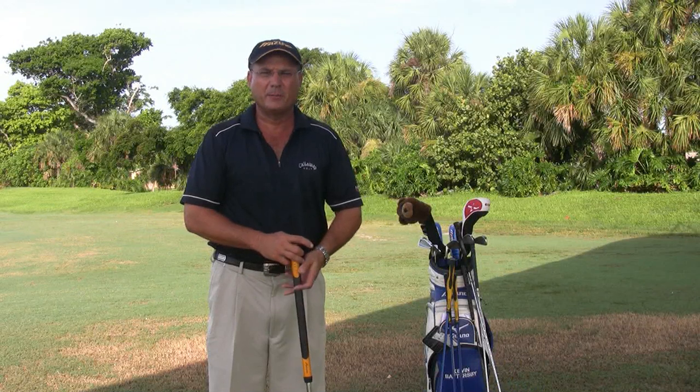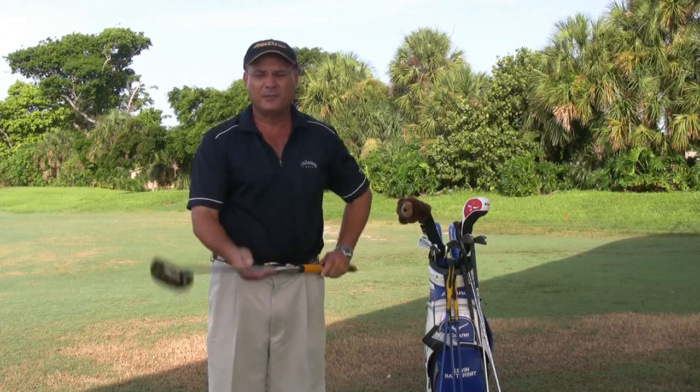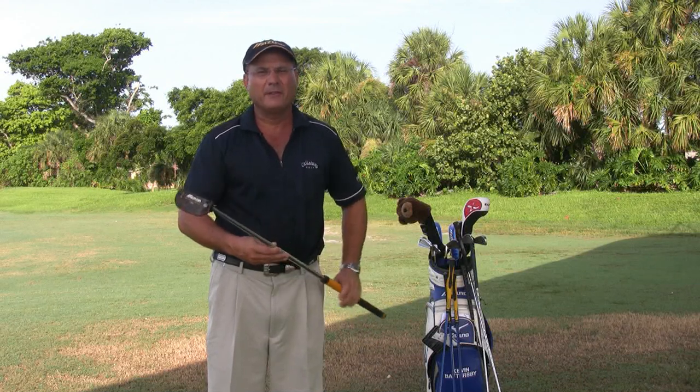Hi, this is Kevin Battersby with BattersbyGolf.com in Coconut Creek, Florida. In this clip I'm going to show you how to use the belly putter. Now at 50 years old as a senior player, I've gone to the belly putter for my own putting as opposed to the standard conventional 34, 35 inch putter.